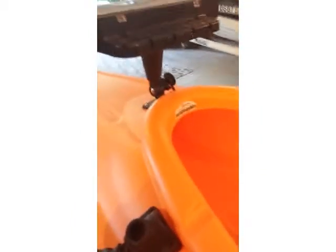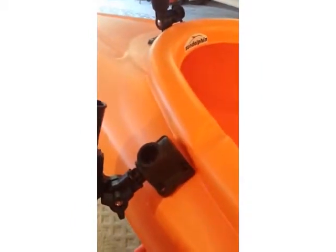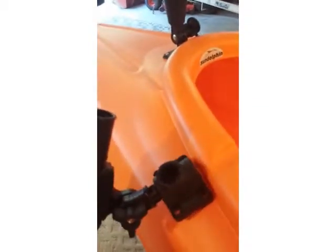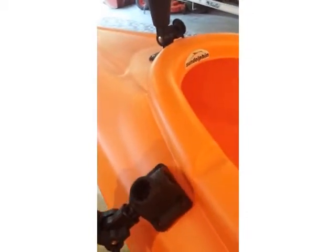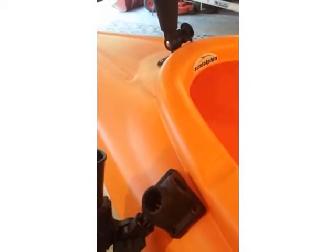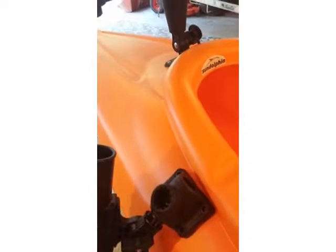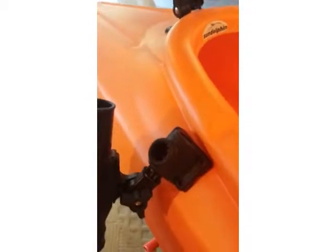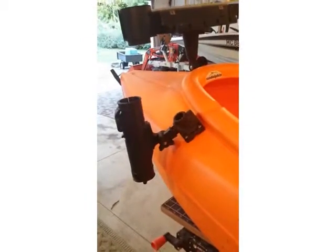Now the question is what type of mount do I use for his rod holders. I think for this one I'm going to use the surface mount so that I have options — I can mount the rod holder into the side of it, and I can also mount it into the top of it. So he has options: he can keep a rod holder straight up in the air, nice and low if he's trolling, or just have it held in place when he's using other ones. We'll go with surface mounts — four options for him, so he can have rod holders surrounding him on the kayak.